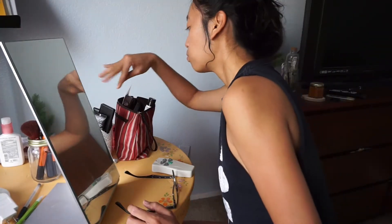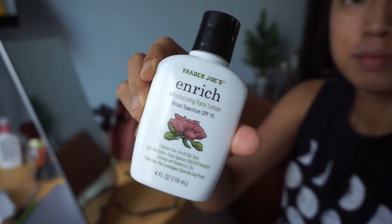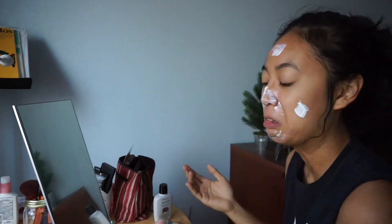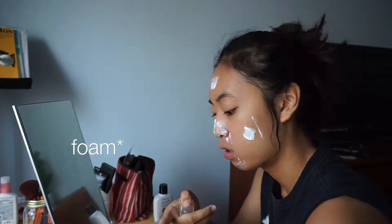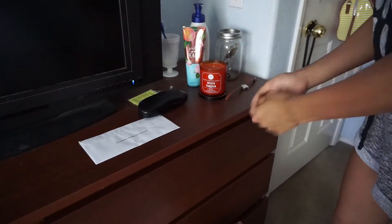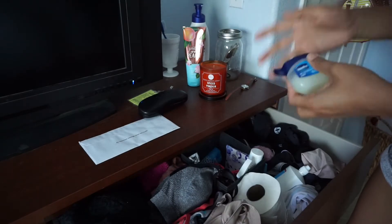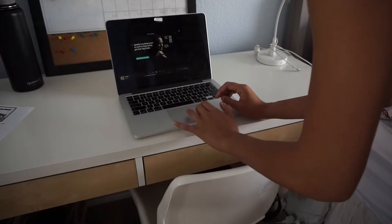Lately I've been using this Enrich Moisturizing Face Lotion with SPF by Trader Joe's every morning. I first go in with an acne mousse my doctor prescribed and put that on my problem areas, then I put the moisturizer on top and let both products sit. I also put lotion on my hands so they're not dry, and Vaseline on my lips so they're not dry either.